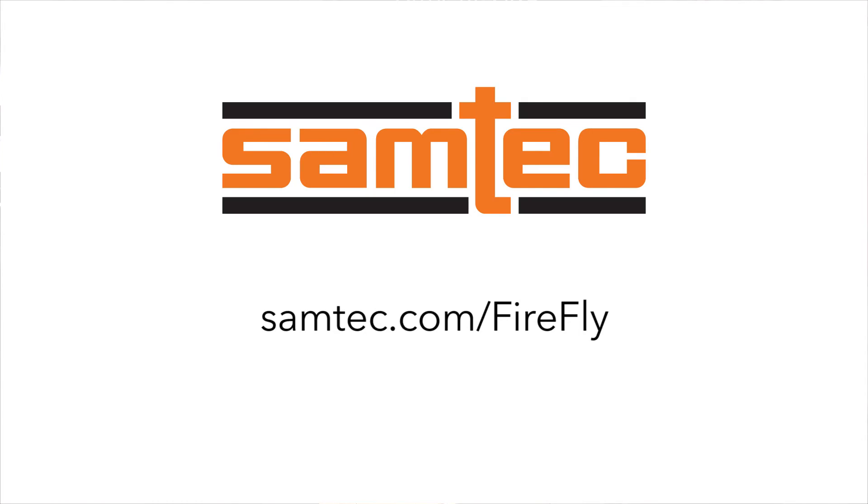Thanks, Kevin. For more information on Samtech FarFly, visit our website at Samtech.com/FarFly.